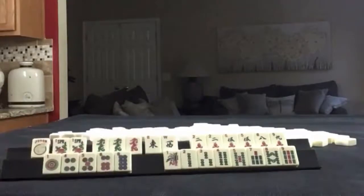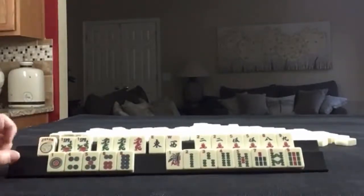If these were your tiles, what would you focus on? And what would be your first discards?